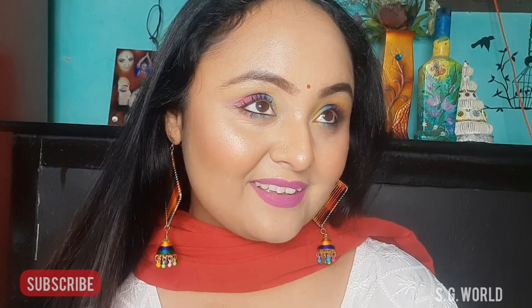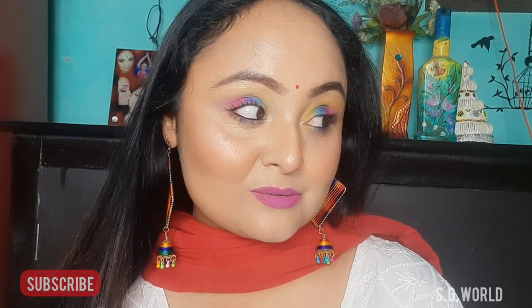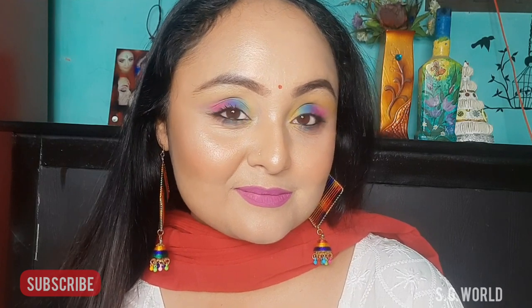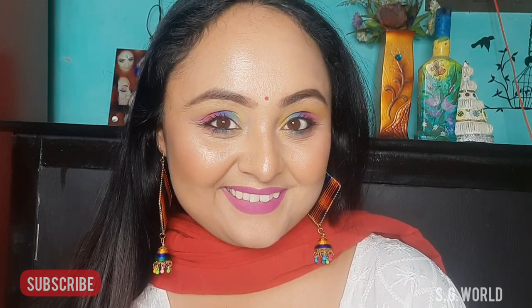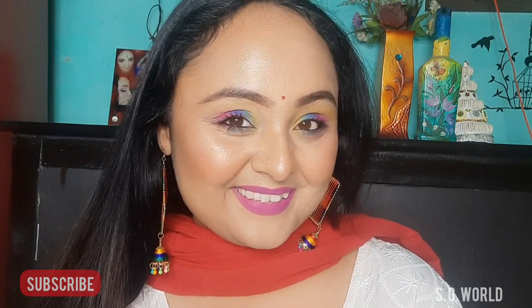So this is my final Holi look — my colorful eye makeup look. If you are going to create this look, please tag me on my social media; all links are given below in the description box. Stay safe this Holi, enjoy your Holi day, and bye bye — keep watching, please subscribe, comment and like. Love you so much!